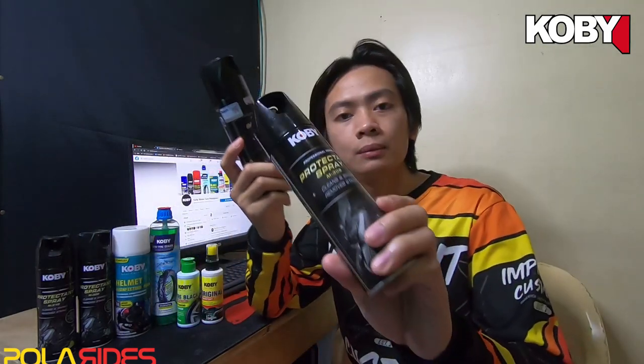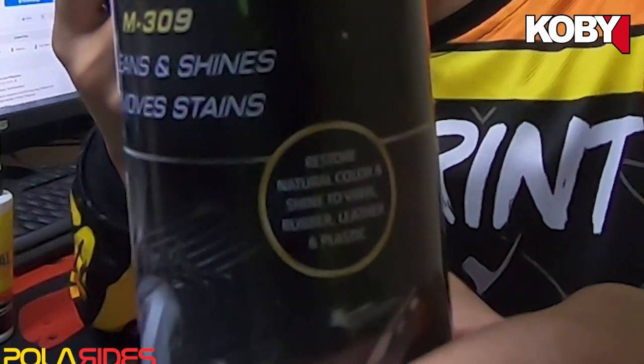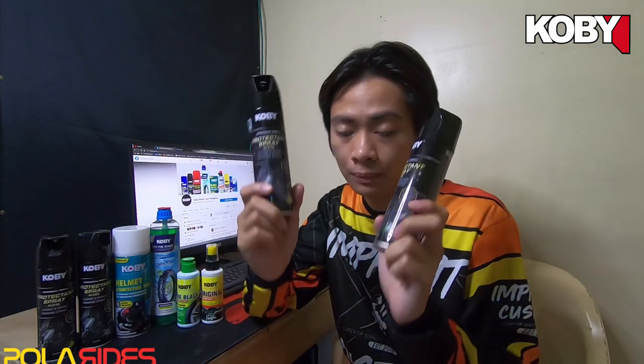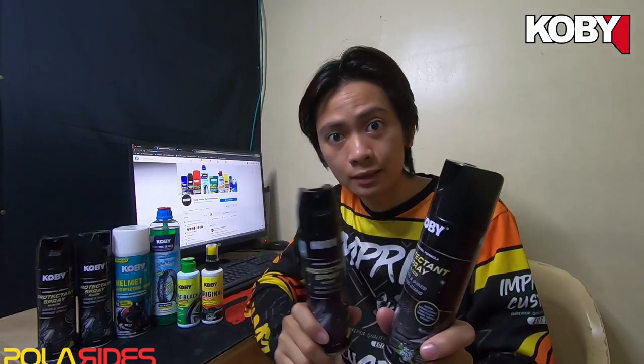So, as you can see here, this is definitely a protectant spray. It restores natural color and shine to vinyl, rubber, leather, and plastic. So in simple terms, brothers, this is what you use. This is the best solution for your gloss parts and, of course, for the matte parts of your motorcycle.